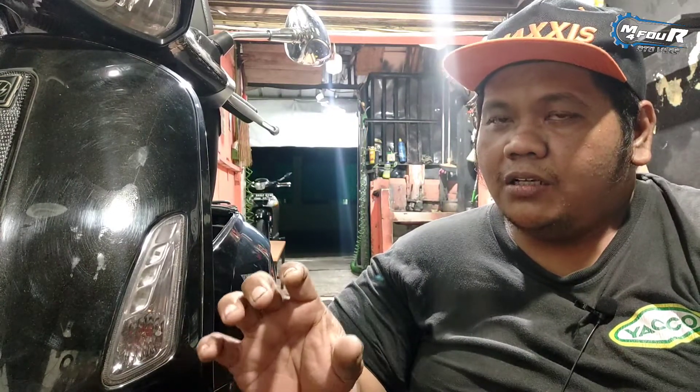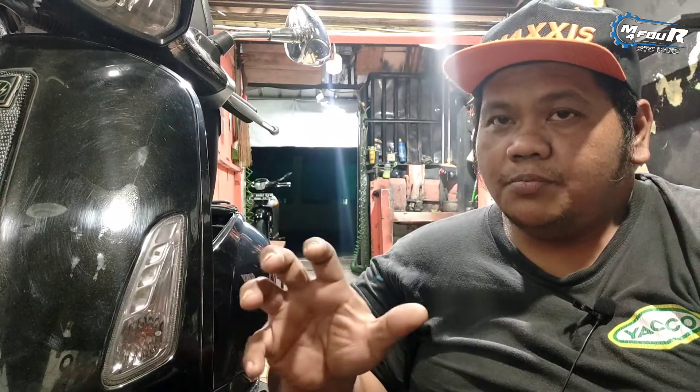Seperti yang gue cerita, ternyata sudah di-bore up. Dicek semuanya, knock-on standar, pelatuk aman semua, oli naik tapi kurang. Sehernya jebol. Nggak tau pas pemasangan ring piston posisinya benar atau tidak, atau bisa jadi kemungkinan oli mesin kurang, atau jalur oli mesin kurang lancar karena terlalu banyak packing yang di-double dan dibikin packingnya bukan pakai packing yang khusus, atau memang packing pabrikan Vespa. Seperti itu resikonya kalau bukan packing oyan.